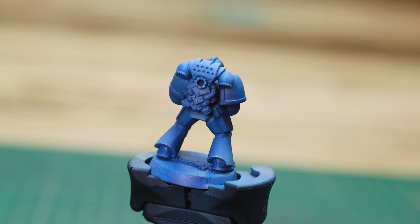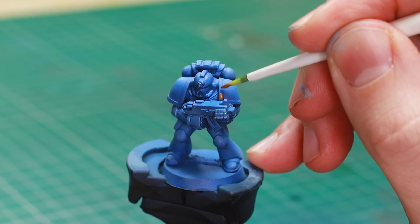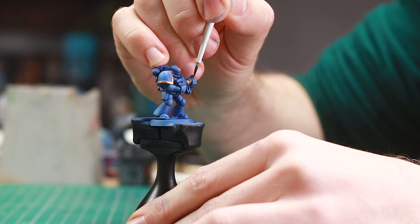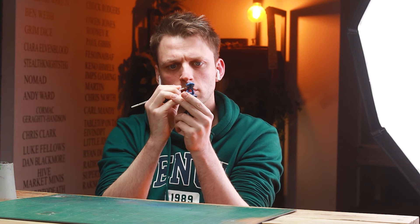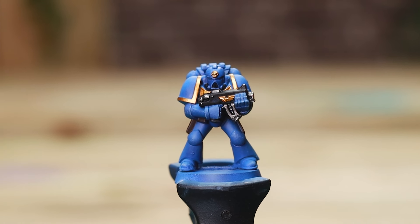One major difference you'll see between classic and modern schemes is the shoulder trim — in the older style it was a bright yellow, not the gold we see today. Another change is the weapon casing: once red, now black. After establishing those key details, I added the remaining base colours: dark brown for the leather parts, Leadbelcher for the metallics, and then tidied up any mistakes to keep everything clean and simple.